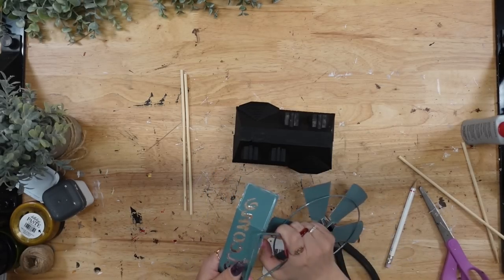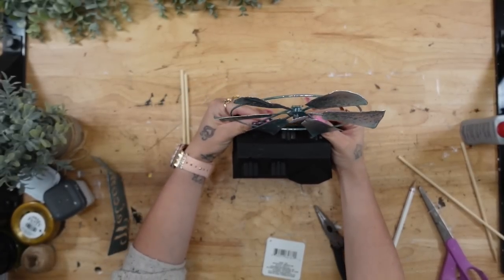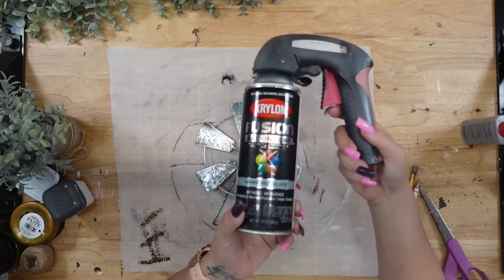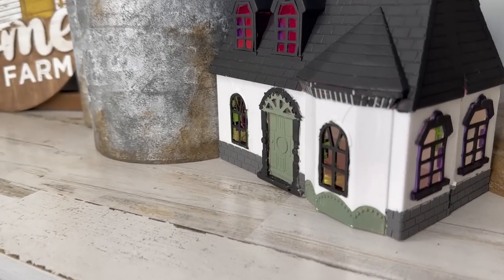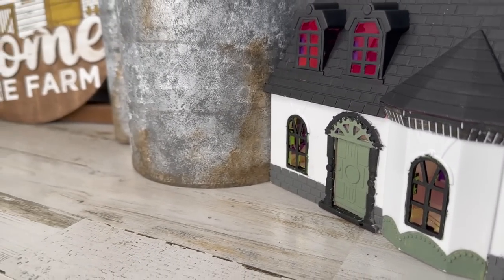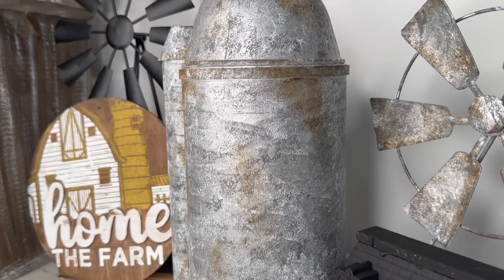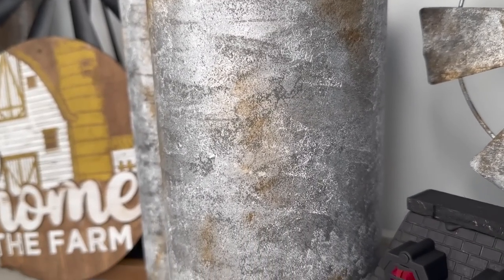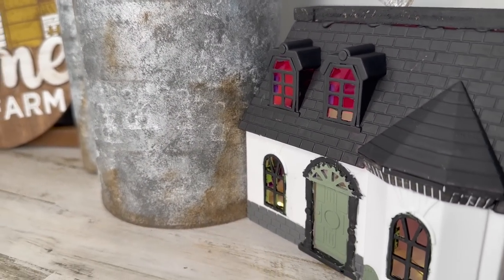Once I was done painting my house, I took this windmill from Dollar Tree, cut the tag off, and removed the welcome sign at the bottom — it came off really easily. Then I spray painted it and did the same galvanized process I did with the silo, and glued that to the back of our house. Look how gorgeous this turned out — I absolutely love this DIY and I cannot wait to hear which DIY was your favorite down in the comment section below.